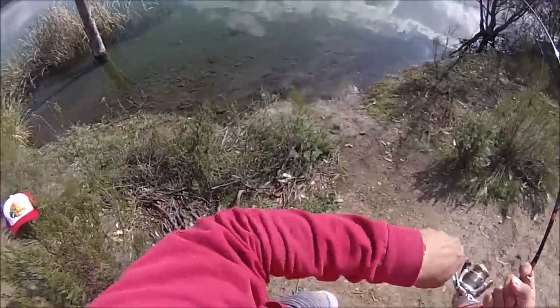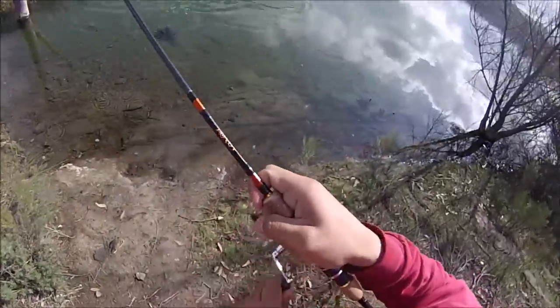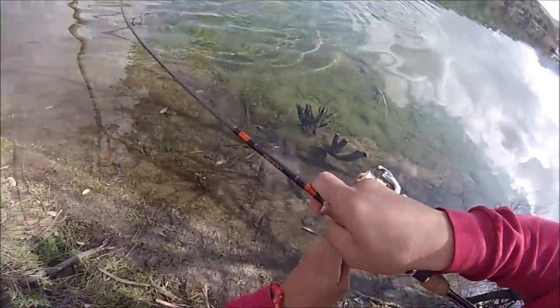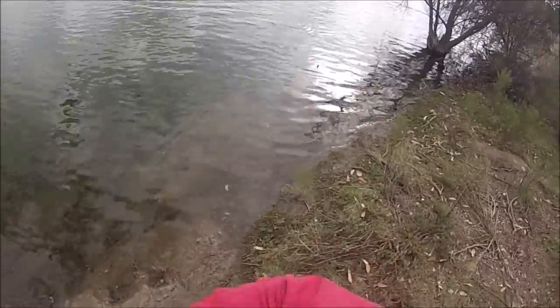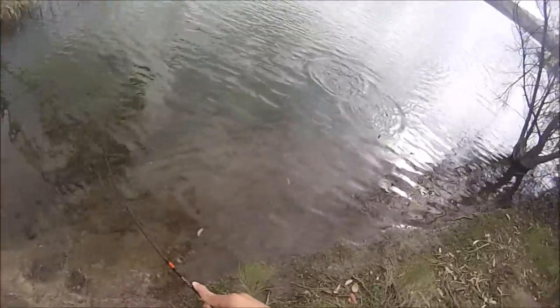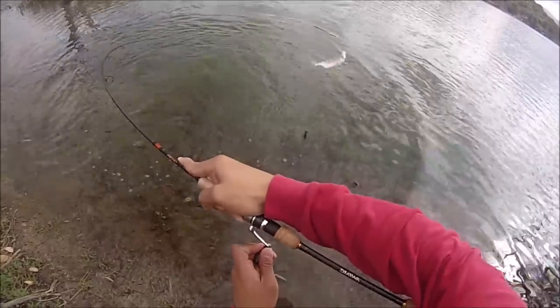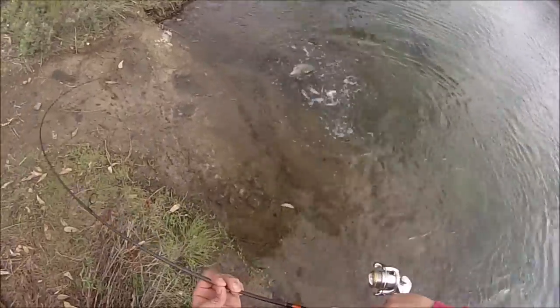Almost got you. Nice, on that Sierra Slammer! Ooh, biter — nice rainbow trout! Nice fish. Right on the lip too. No net, don't horse him.